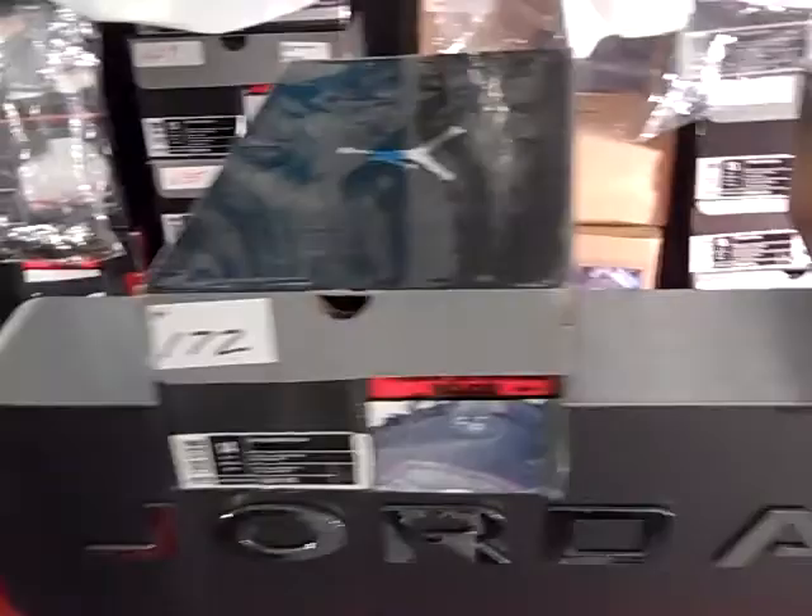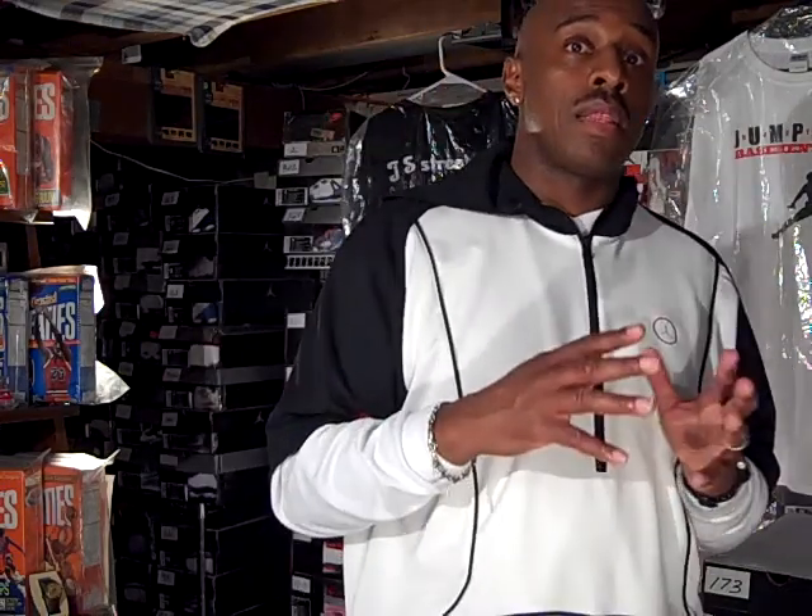Alright, that's shoes 172 and 173. Check me out tomorrow on Jumpman Bostic for the battle that's going to continue. You can still comment on today's battle — still going on between the Oreo 6s and the Countdown Pack 13s. Still got time, got till midnight. It's your boy Jumpman, fading to the back from the Basement of the Jays. I'll holler at you tomorrow, right back here on Jumpman Bostic. Peace.